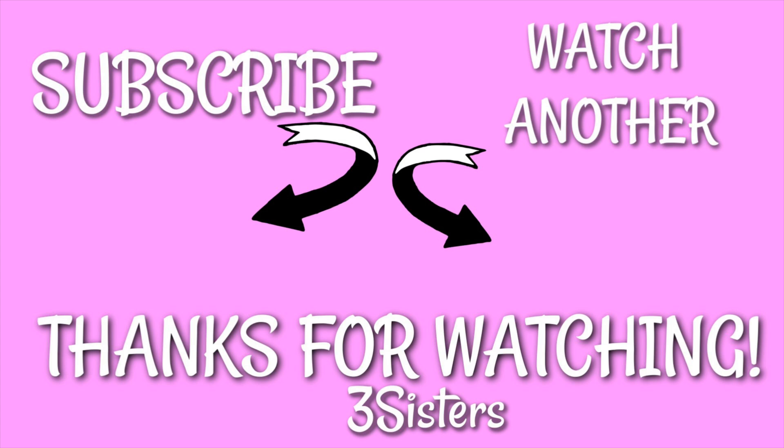If you like this video make sure to give a thumbs up. Thanks for watching, see you guys next time, bye! I'll see you next time.